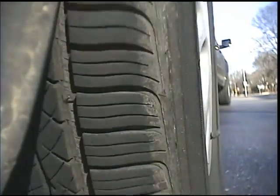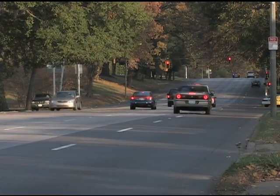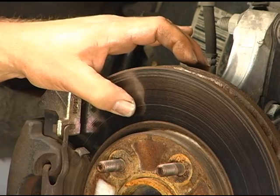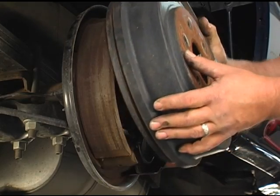Something to keep in mind is that the vehicle's front brakes do most of the stopping. On some cars, the rear brakes will do 40% of the work, while on others they'll do as little as 20%. For that reason, you'll find the front brakes almost always wear out faster than the rear. However, you should always inspect the rear brakes whenever you replace the front brakes.